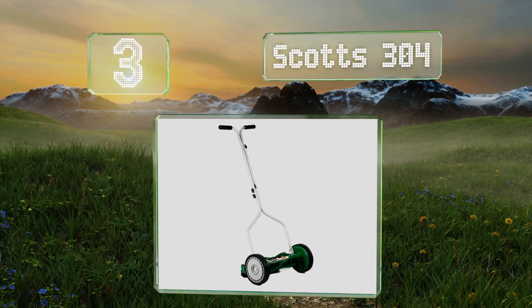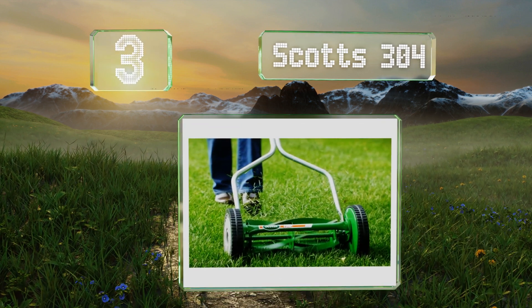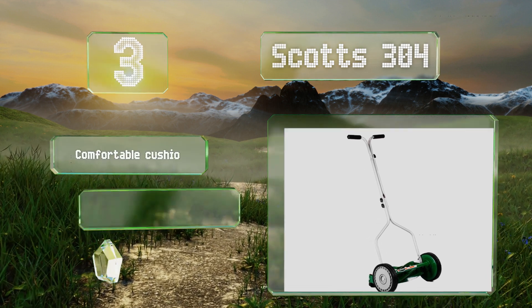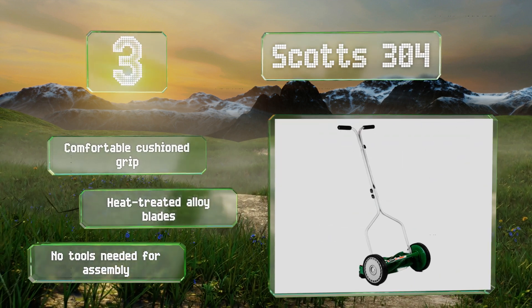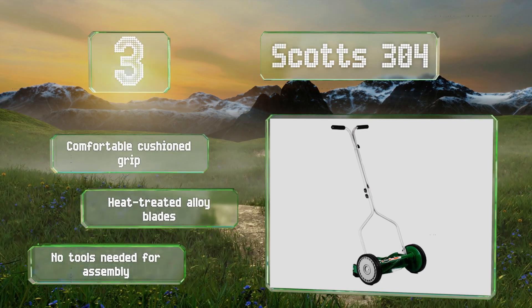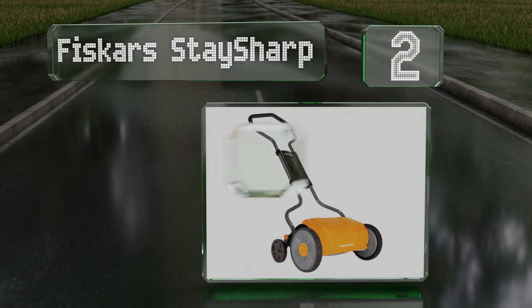Nearing the top of our list at number three, the nimble Scotts 304 is easy to maneuver and at only 19 pounds, no trouble to carry and store in the garage. Its eight and a half inch wheels allow for a smooth roll, and a wide range of cutting heights lets you maintain your preferred grass length. It's equipped with a comfortable cushioned grip and heat-treated alloy blades, and no tools are needed for assembly.